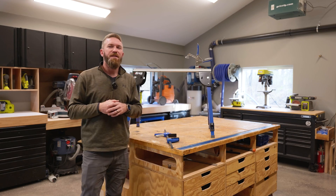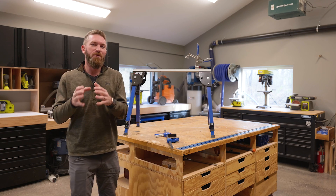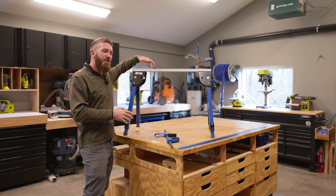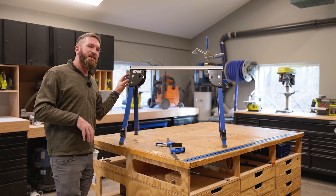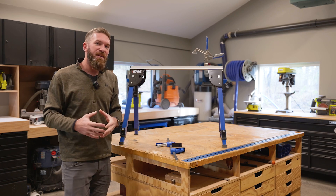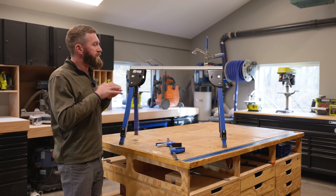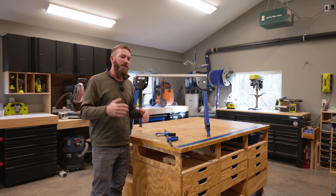I want to take a minute to thank our sponsor for this project, Kreg Tool. They make a ton of great products, and for this project we used the Track Horse, which is an amazing sawhorse that has an integrated track where you can clamp things and do all kinds of stuff, as well as clips on the side that tie in 2x4s and link the two sawhorses together, giving you a nice workspace. It also has adjustable feet and a tremendous capacity of up to 2,200 pounds when the two are linked together.